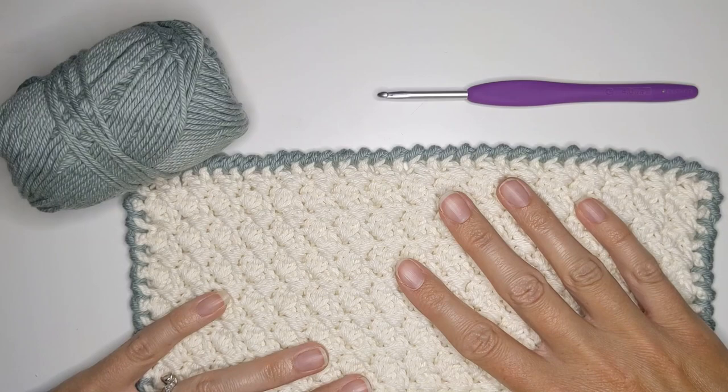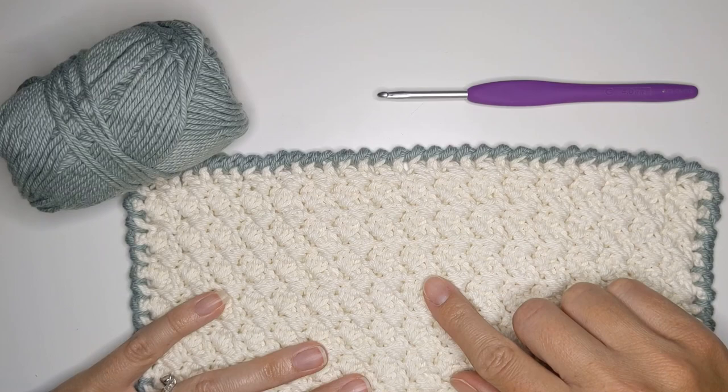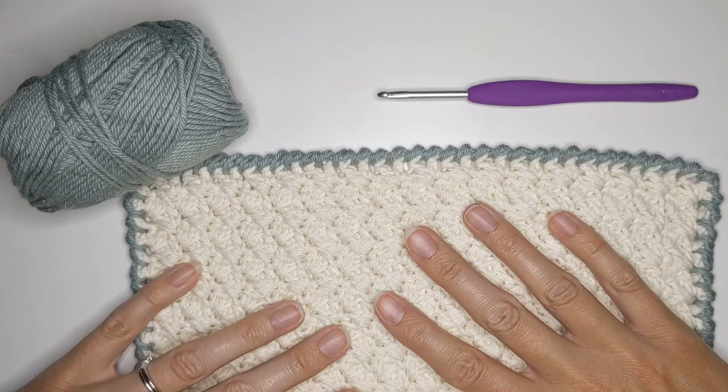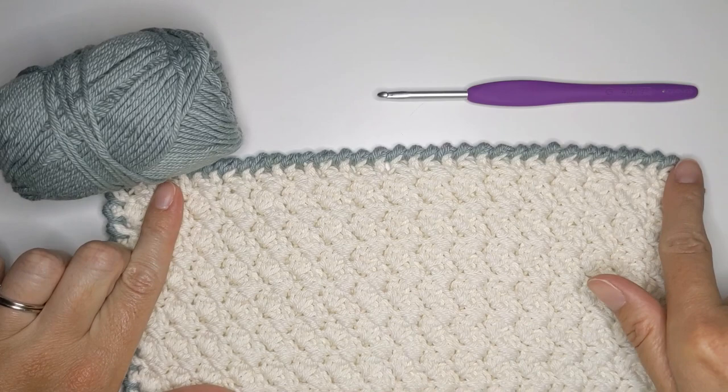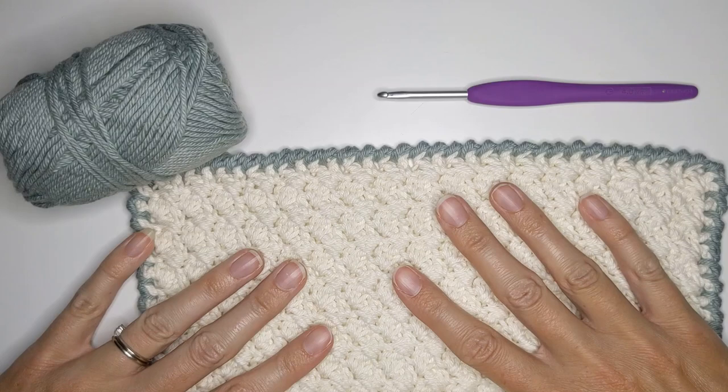This tutorial is pretty simple because all you're going to do is make a reverse single crochet stitch. So if you can make a regular one you could totally make this one. For this stitch you'll actually be working left to right instead of right to left — it sounds complicated but I promise it's not. I'm going to go over all the steps: how to start it, how to work the corners, and how to finish it.